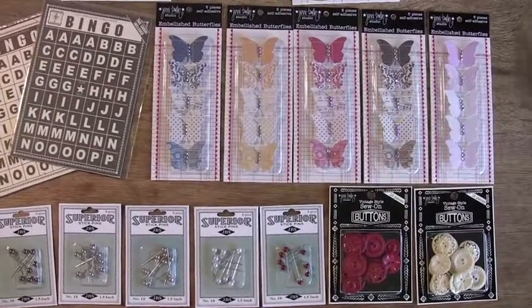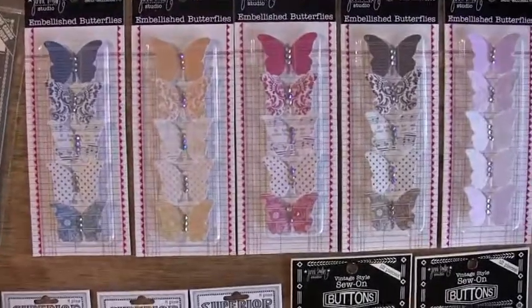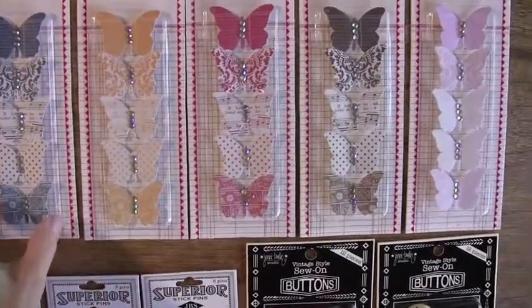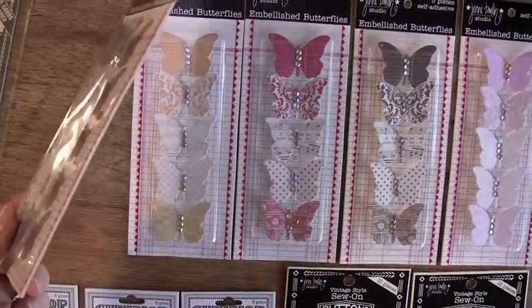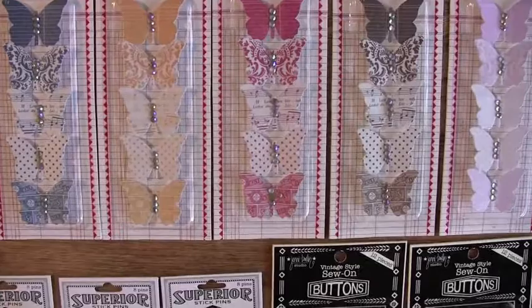New from Jenny Boland Studio. Boy oh boy, take a look at these butterflies. Are they the bomb or what? Little bling jewels in the middle, and they have the 3D behind it so that when you put it on your page it already stands out, plus it's kind of folded.